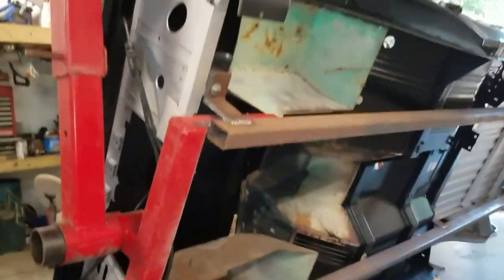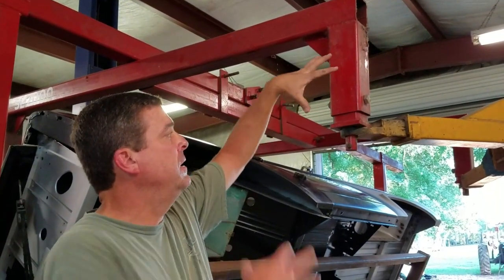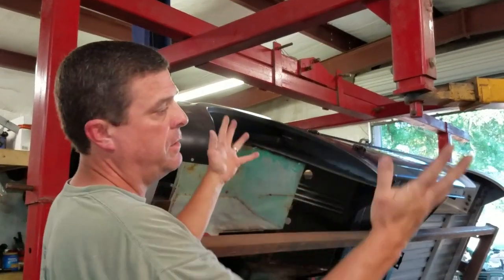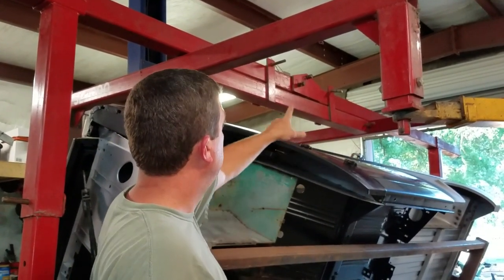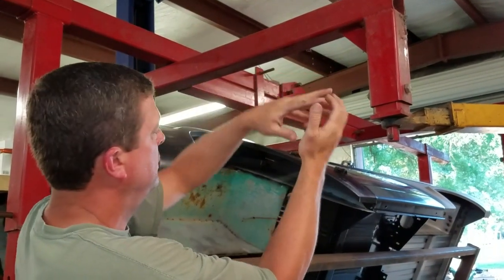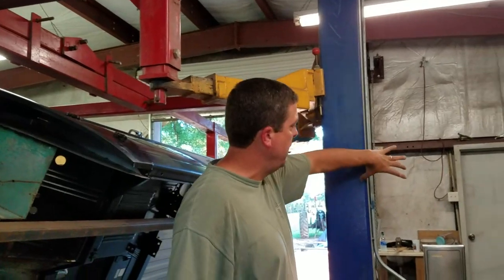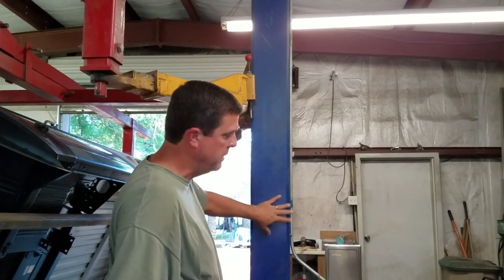Up top all this stuff is extendable — so if I needed more clearance I can make this higher, I can lower these if the car was wider. There's all kinds of adjustability in this thing. My center bar collapses together and I can pin it. Usually when I store it, I store it on my two-post lift on the other side — I have a chain on it so it actually sits right up to the roof. The two long sections just sit against it.